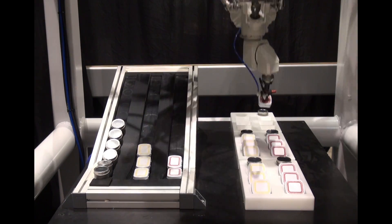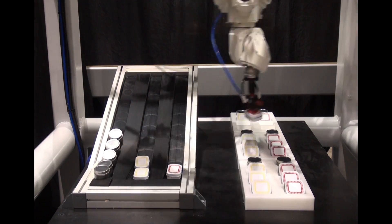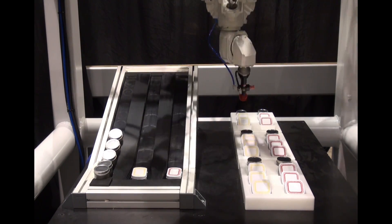Once the packages are full, the robot unloads the items back to their designated slots on the gravity conveyor, and the cycle repeats.